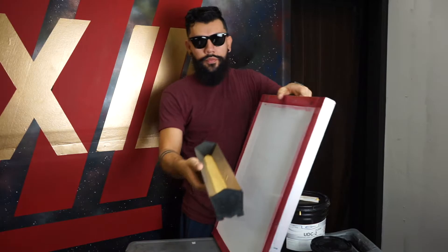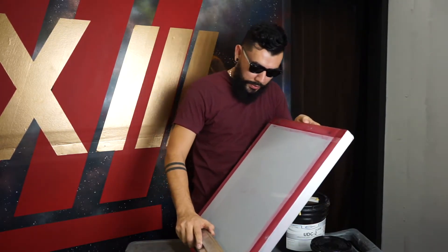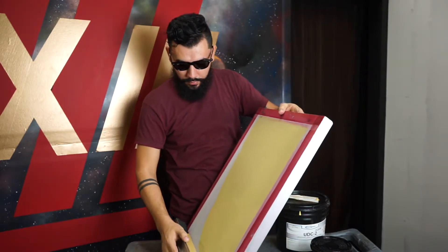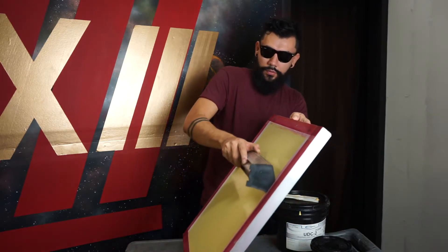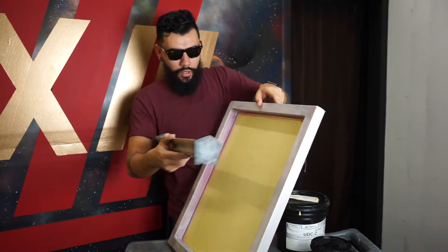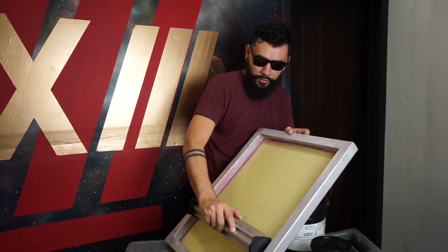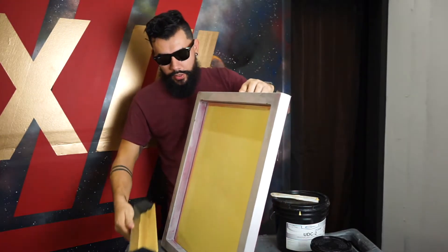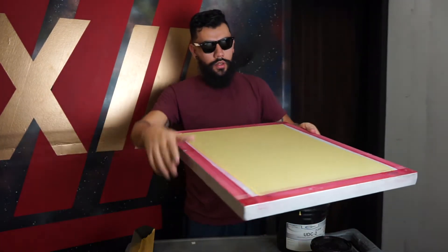When I coat screens, I use the thinner side of the scoop coater. Bring it up slowly, twice on the print side, and make sure all your emulsion comes down. Then finish on the ink side. Make sure you have a slow and steady motion when bringing it up so that you allow the emulsion to come to the other side. To double check, make sure you have a nice and glossy back side.